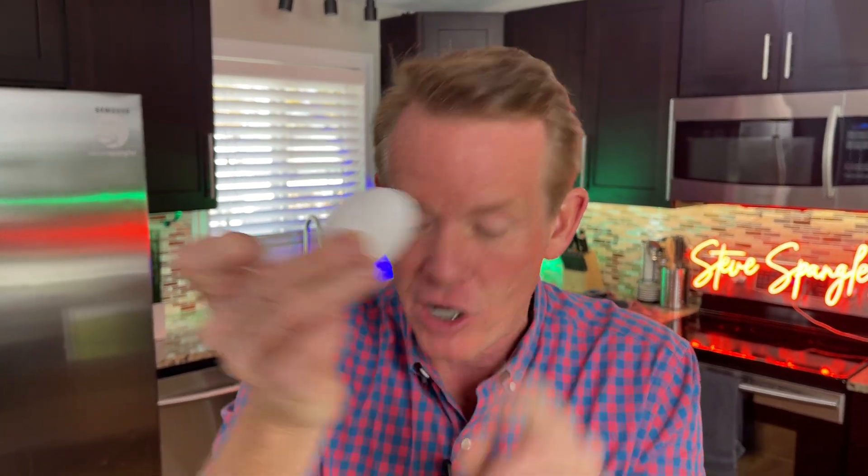A clever twist on a classic science experiment. You're going to make a naked egg like you've never seen before. How do you dissolve the egg shell to make it look like this? That's a naked egg.